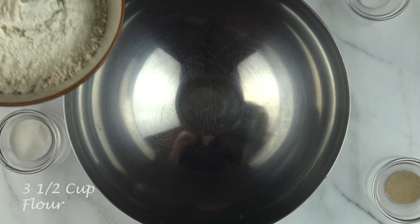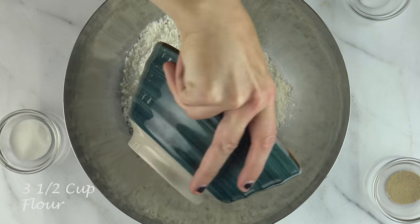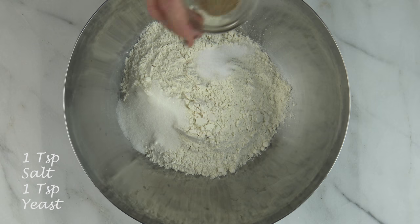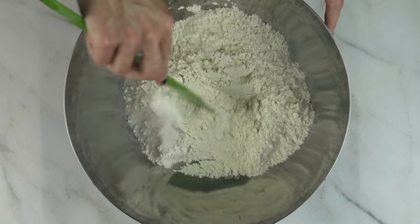To start with, combine salt, yeast, sugar, and flour in a bowl. Next, heat water and milk to about 150 degrees Fahrenheit and pour both into the bowl of dry ingredients.